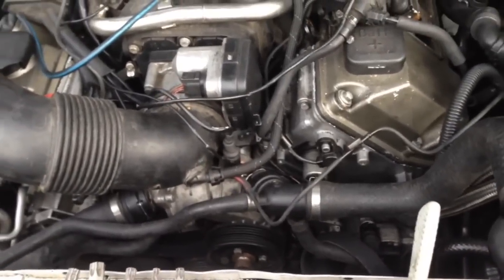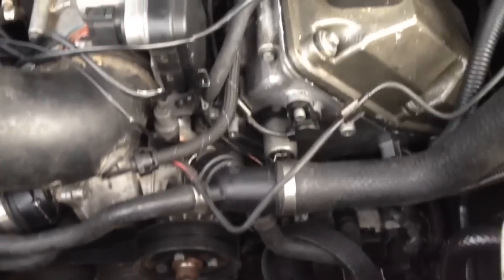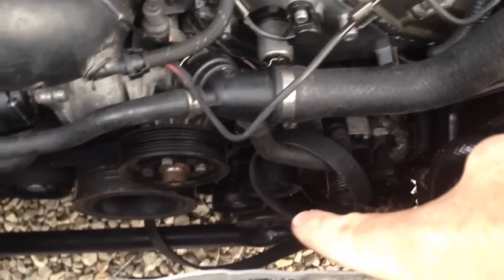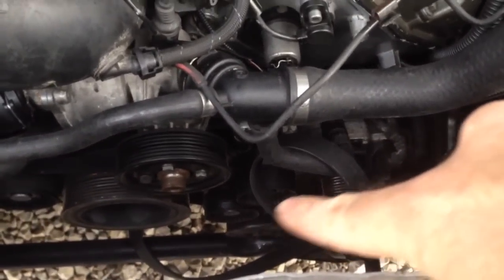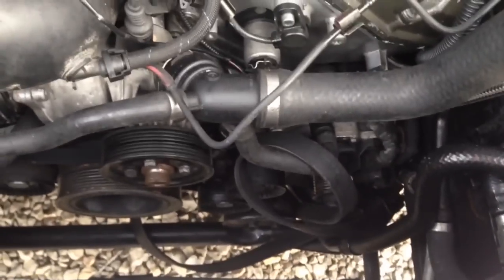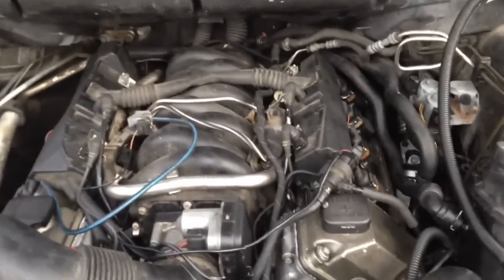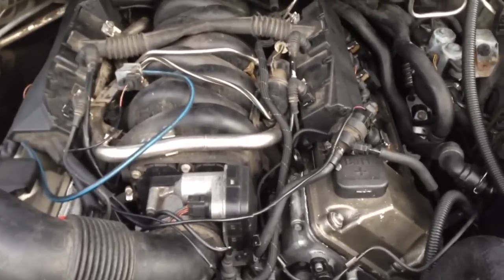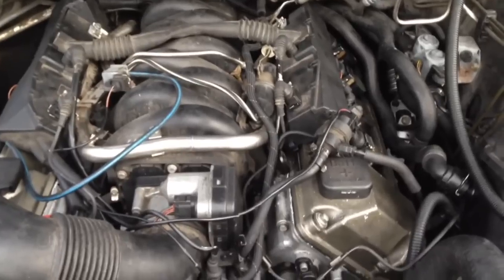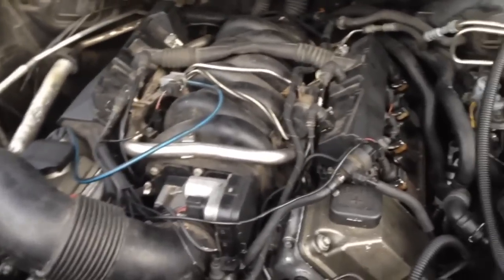Last time we had this thing running, the belt flew off — I thought that was kind of weird, like nobody tensioned it up right. What had happened, you can see the power steering pump laying down there crooked. It actually busted the tabs off the power steering pump, and I hear this is a really common problem. A lot of guys get a new OEM one and it's not long before it snaps the ears off again — it's just aluminum housing, not steel. We might take it to the local machine shop and get it TIG welded with some extra support.